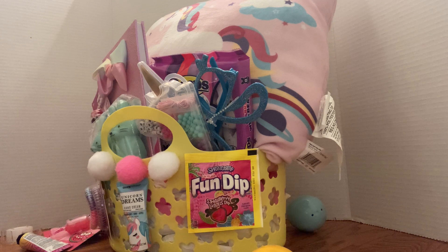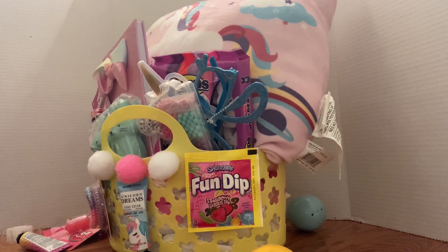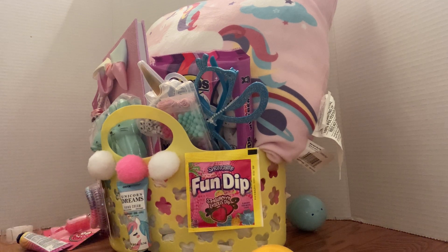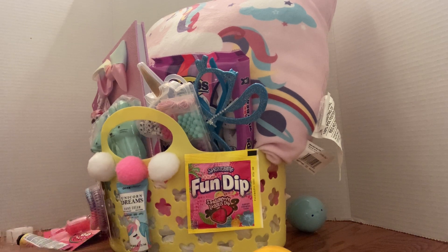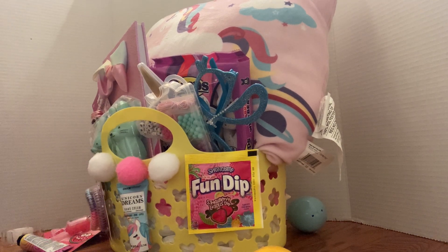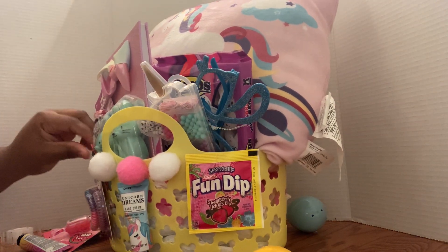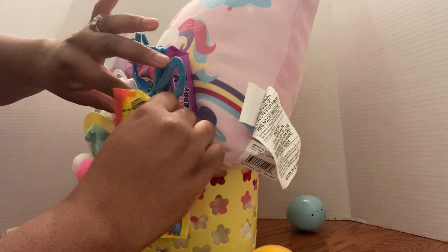I'm trying to think where else I can stick some candy because I have tons of candy — I just gotta place it in the right places. They do have a few pieces of candy, and when I put the egg in there they'll have that. I'm just gonna stick these sour patches in here. They're probably not gonna see them but it's fine — I just know they're in there.